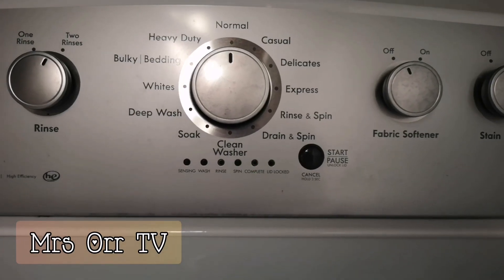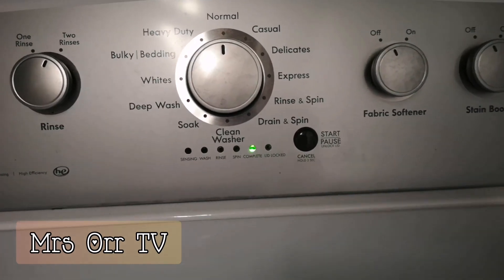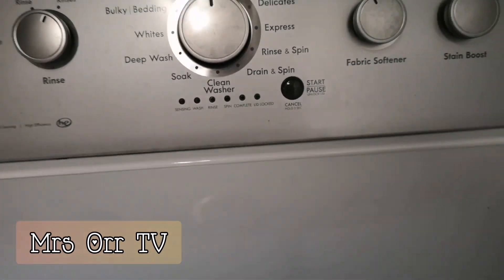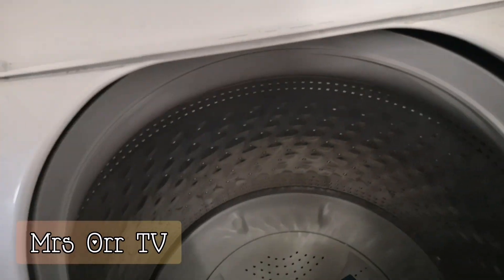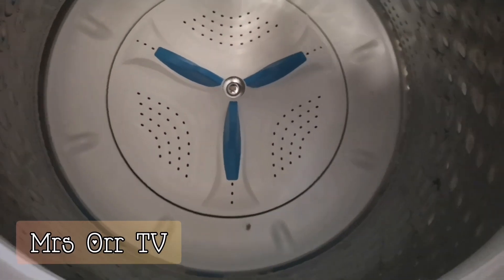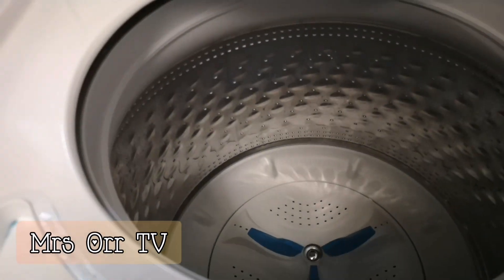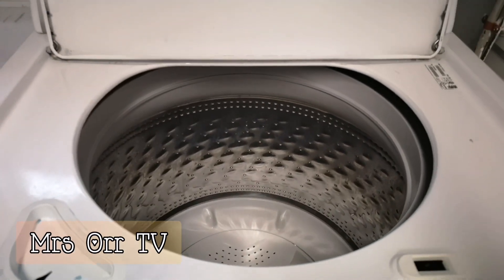After an hour, we're going to check — as you can see the light is blinking and it says complete. I'm going to open it and check. That's how it looks. I'll leave the lid open to let the air out.